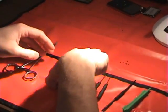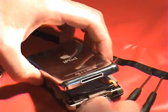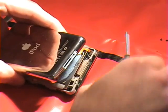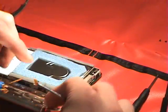Once it pops loose, it is still connected by two ribbons, so be careful. There's a battery ribbon with a brown connector that needs to be flipped up in order to free that ribbon. Just get in there with a small tool, lift it up, and it will pop right out.